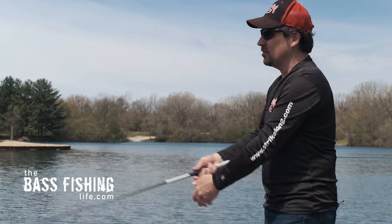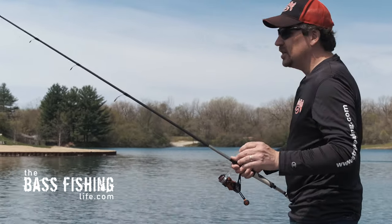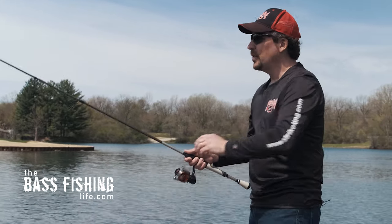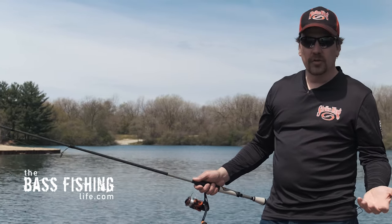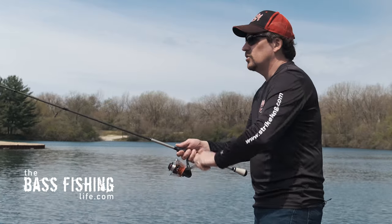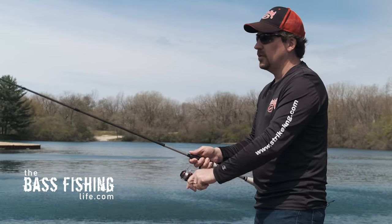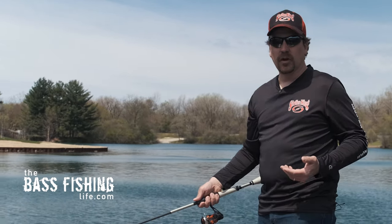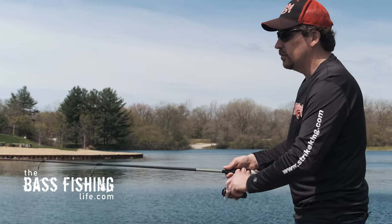As far as the strike goes, when you get a bite while swimming it, you will definitely feel a thump or the rod will load up. With the insert tube head, the hook is 100% exposed, so all you have to do is reel down. As I'm fishing this bait doing the pulse and swim, I feel that thump, reel down to it, and maintain pressure — and that fish is going to come all the way to the boat for sure.